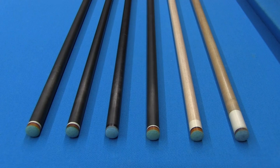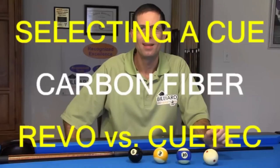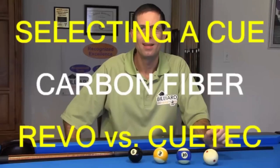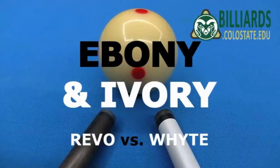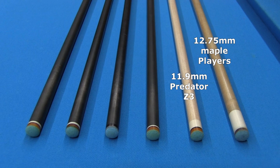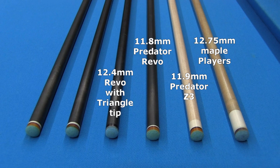Every shaft creates a different amount of cue ball deflection. In past videos available at the links in the video description, I have tested and compared several carbon fiber shafts including the Predator Revo, Q-Tec Synergy, and White Carbon. In this video, I test and compare a 12.75mm Player's solid maple cue as a baseline, an 11.9mm Predator Z3, an 11.8mm Predator Revo, a 12.4mm Revo with a harder triangle tip, another 12.4mm Revo with the standard Victory Soft tip, and a 12.9mm Revo.